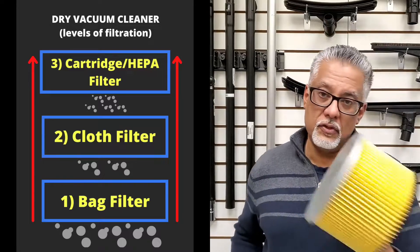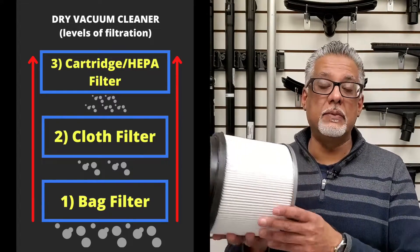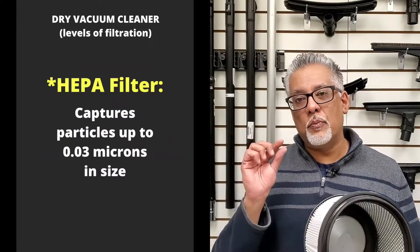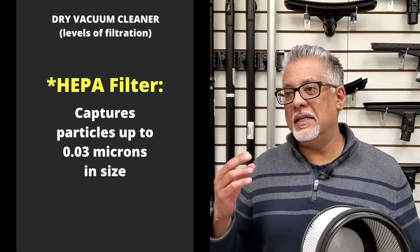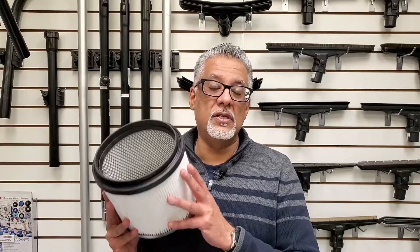Another alternative to the standard cartridge filter is a HEPA cartridge filter, which you can upgrade to for a little more cost. The HEPA filter captures particles up to 0.03 microns in size, meaning the air coming through is much cleaner and bacteria and other microbes are also captured inside. This makes it a much more effective filter, especially in healthcare facilities or labs where very clean air is essential.